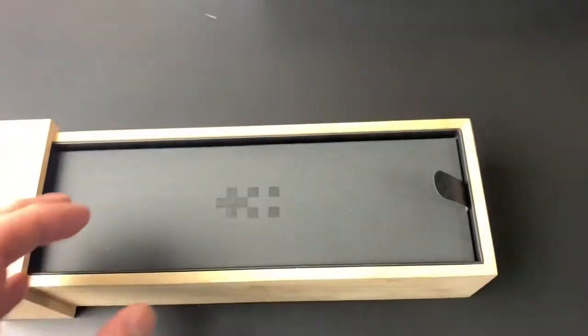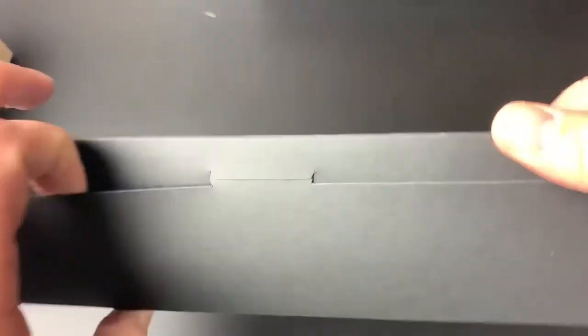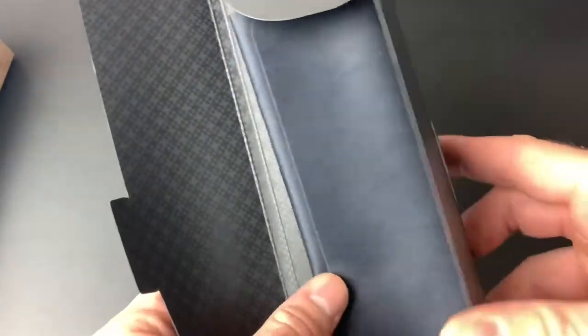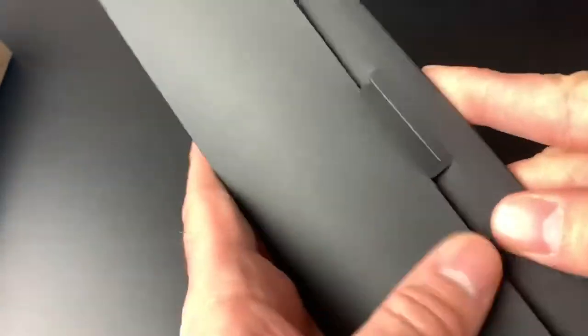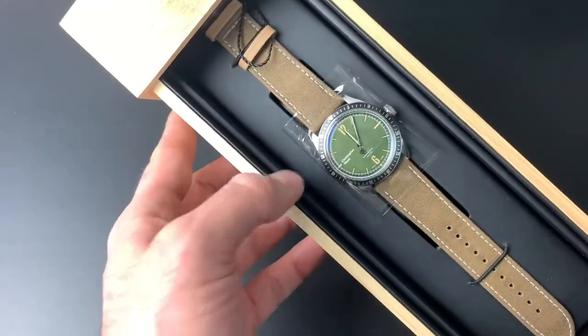There's an instruction manual in a nice format and very good quality. What else do we have — a little pull tab. I can already see the watch, but first there's some kind of cardboard sleeve, which turns out to be a fancy little compartment for a microfiber cloth. I appreciate it — microfiber cloths are always useful. I tend to save the nice ones and use cheaper ones for everyday cleaning.